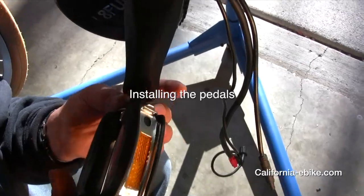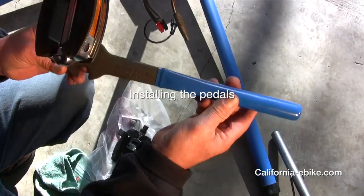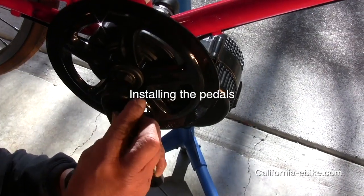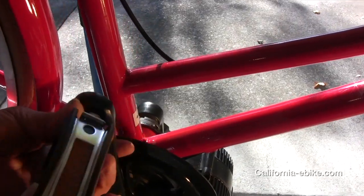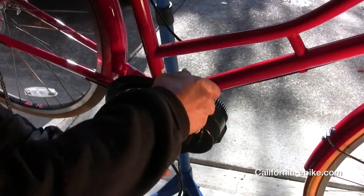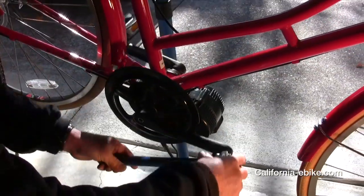Next, install the pedals on the left side. Be aware that these are left hand threads, so turn the pedal counter-clockwise on the left side as you are installing it and turn it clockwise on the right side when installing.